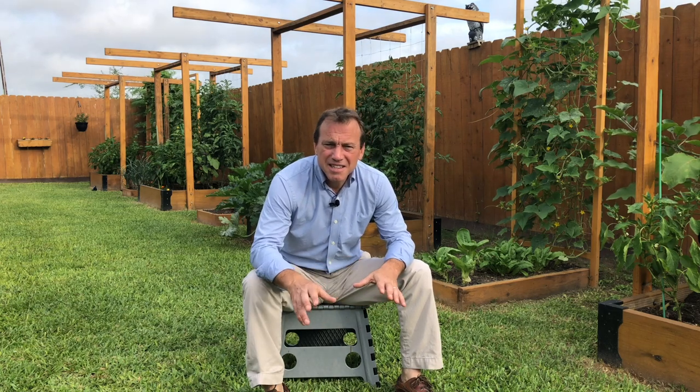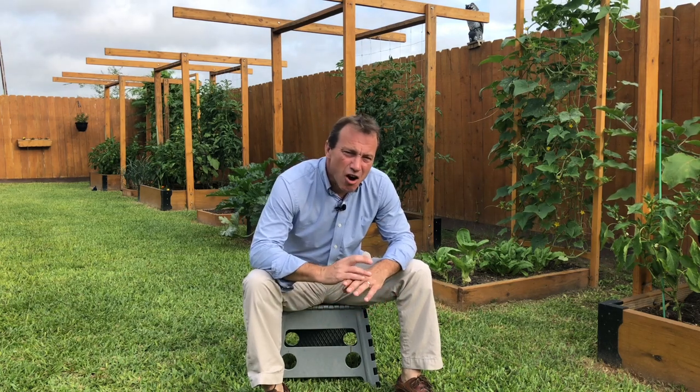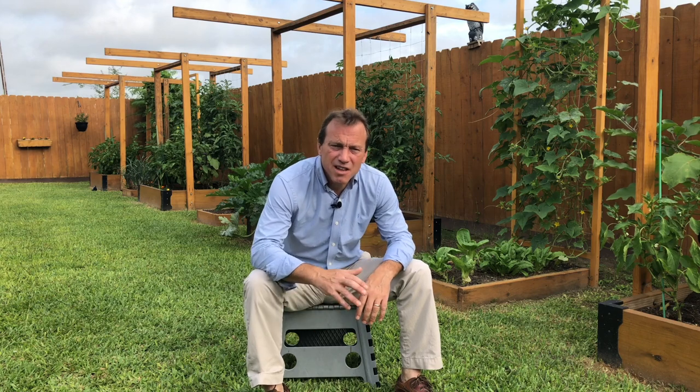You've got your cucumber trellis built, your cucumbers are planted, they're absolutely taking off and taking over that trellis. What do you do? Let's talk pruning cucumber plants.